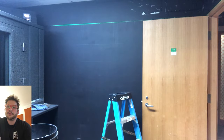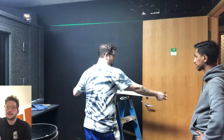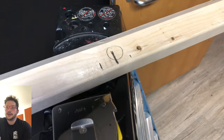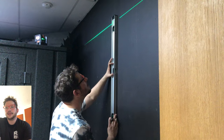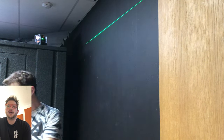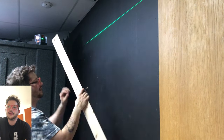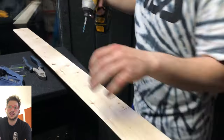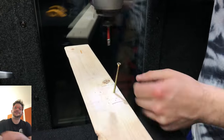We get our line put into the wall right there, and we can get our French cleat ready. I'm marking the center so I can line it up with my reference center mark on the wall. Then we can pre-drill so that the French cleat doesn't split when we drive these screws into the studs, and we can get it mounted. I mark out where my studs are on the actual cleat itself so I can drill them out, and then that will be ready to mount into the wall.